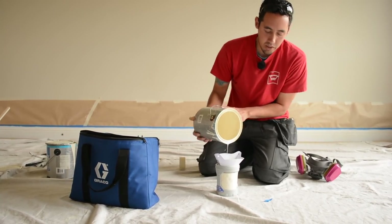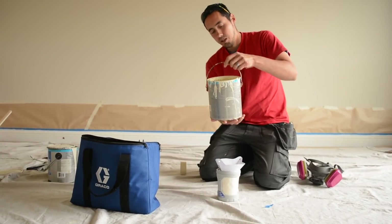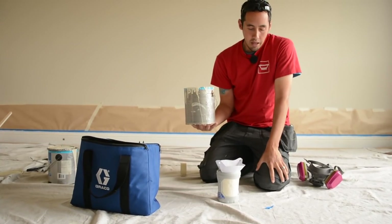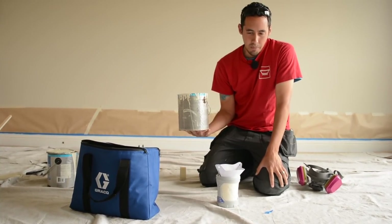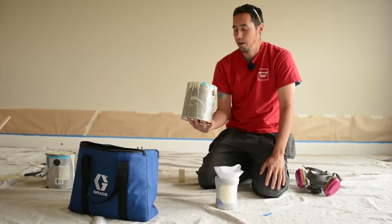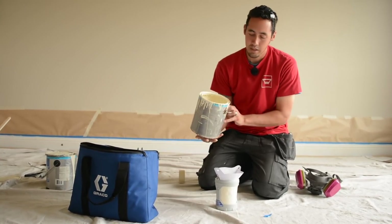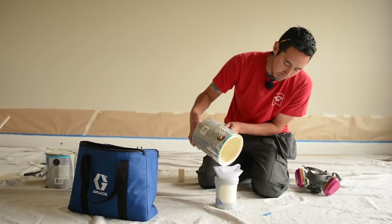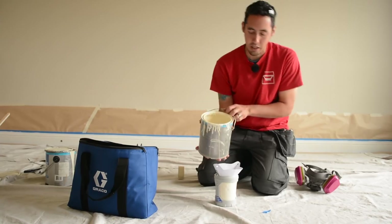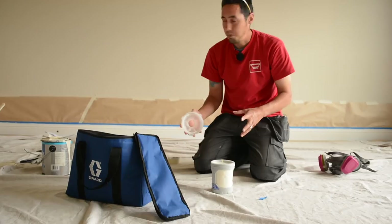We are not fans of oil-based products, it's never our preference to use these, but we do need to match the doors that are already here and the rest of the trim. They had this PPG low sheen oil paint for us. We used to use Pro Classic oil — any oil paint is gonna make you look like a good painter. I don't miss using it because I can smell the fumes already. I do have my respirator.